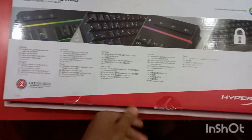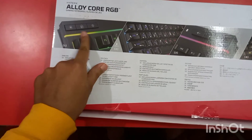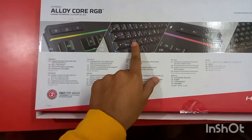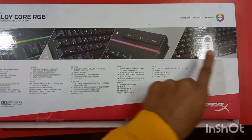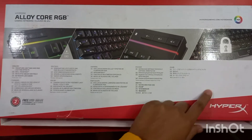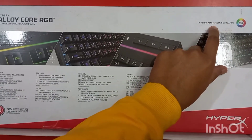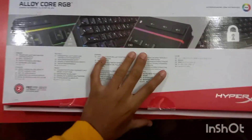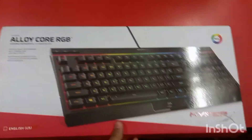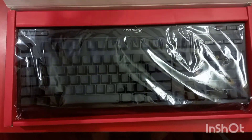Now let's turn around the keyboard to see what you get. In the first picture you can check that it gets a dedicated media button, it's spill resistant, here it gets a volume up, down, and mute button, and here is the keyboard lock button. Here you get the HyperX branding and above here you can check the HyperX gaming website.